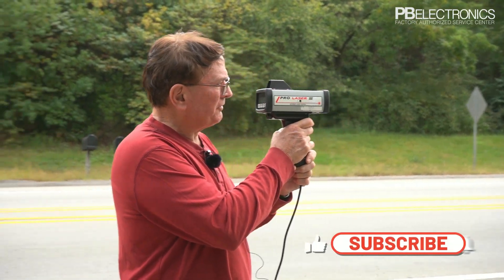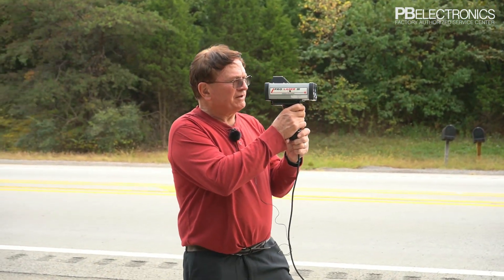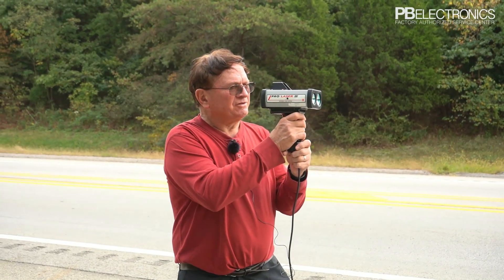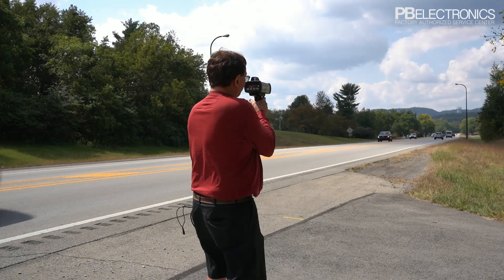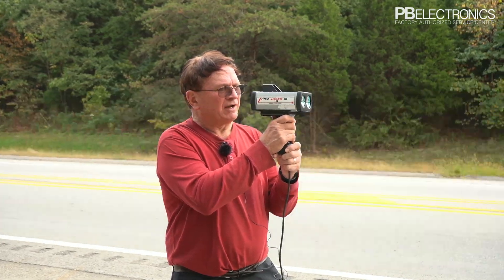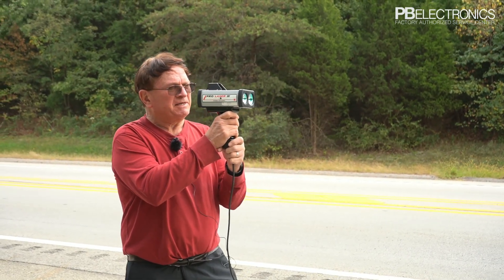This is the ProLaser 3 that we're demonstrating today on Highway 245 in Bullock County, Kentucky. As you can see, we're positioned where we can shoot cars going directly away or directly toward the laser, which is the position you need to be in.